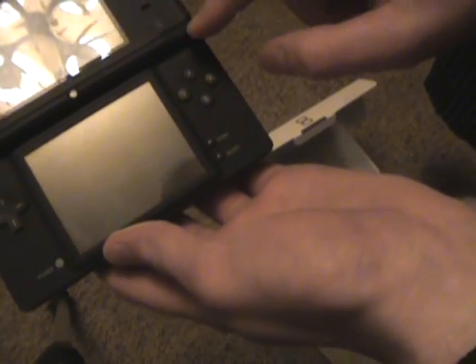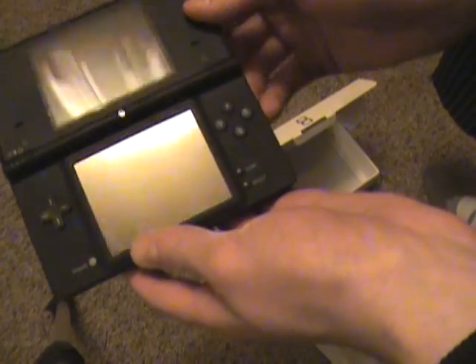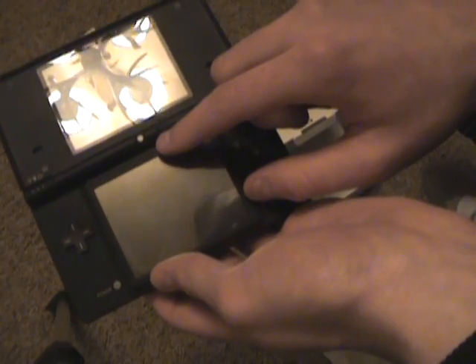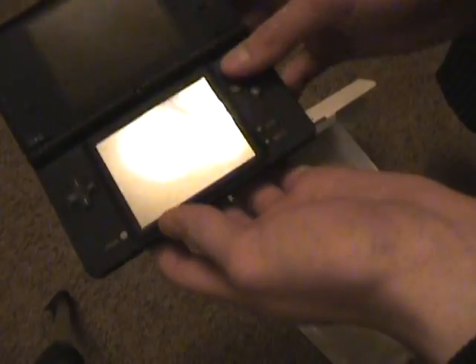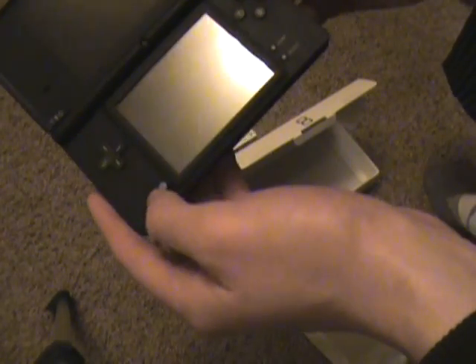This is the new camera right here. Sorry, this is my little brother's new gaming system, not mine — I'm just reviewing it. So you have your camera on the outside and your camera on the inside.